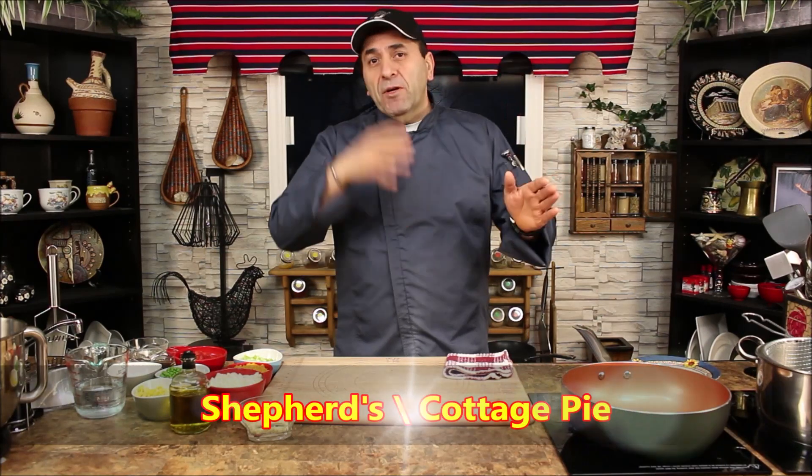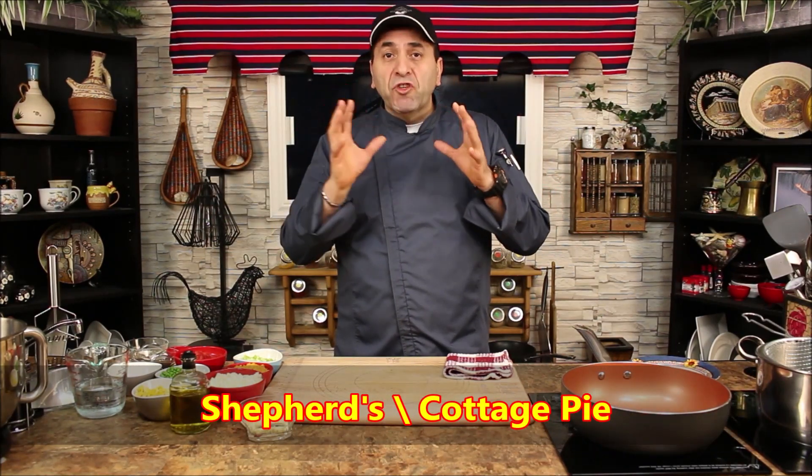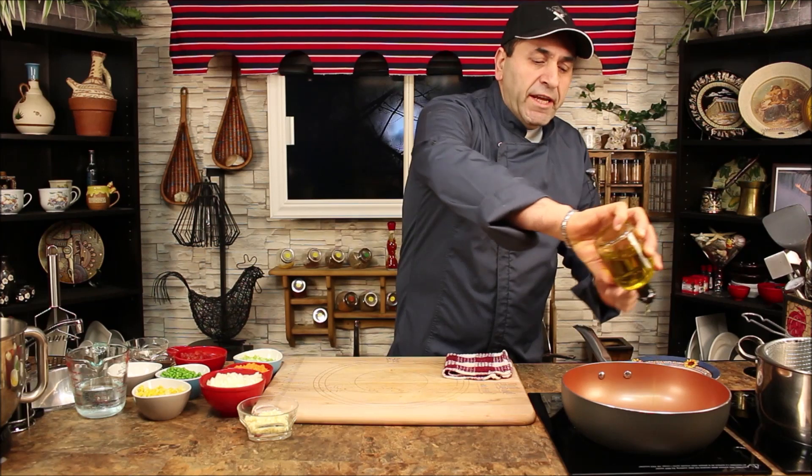Hello everyone, how are you today and welcome to Let's Cook It. Today we want to show you how to make shepherd's pie — which is shepherd's slash cottage pie. The difference is shepherd's pie is originally supposed to be made with lamb, and cottage pie is ground beef. Today we're combining both together, lamb and ground beef, making shepherd's slash cottage pie. So the first thing is your heat on medium with olive oil.